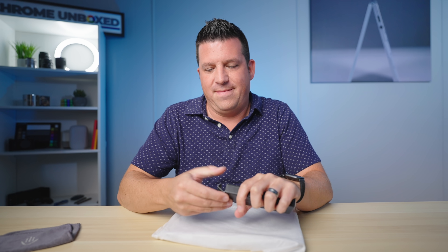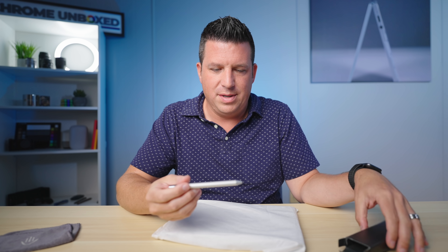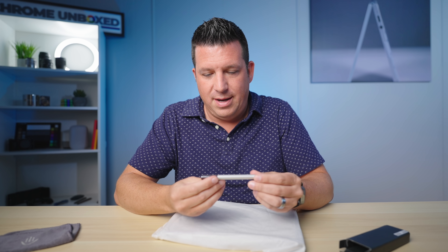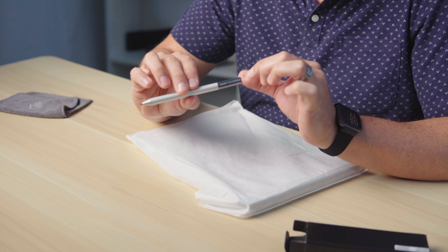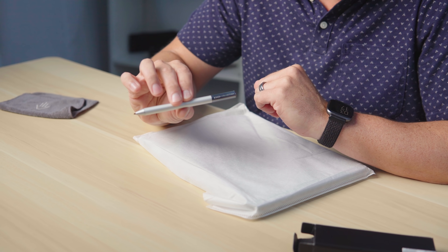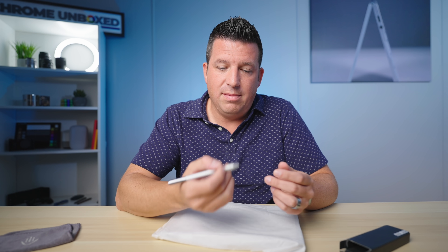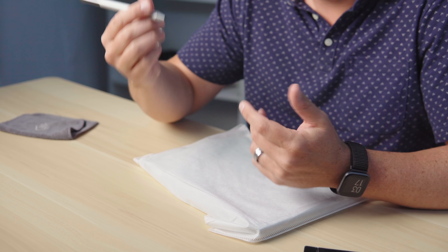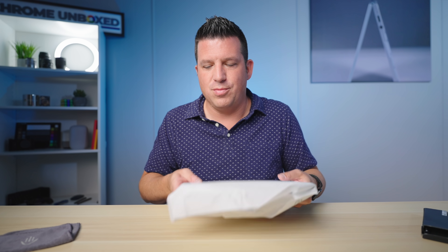Let's take a look at this pen real quick. This is a review device so it's been opened and probably used before. It says 'Asus Collection' right there — it's a nice-looking pen, all aluminum, kind of light but it feels nice. There's nothing specific on this device for it to attach to, but this will work on any USI-equipped Chromebook; it doesn't have to be an Asus Chromebook.